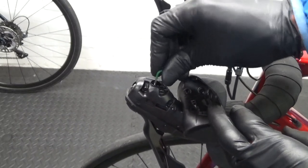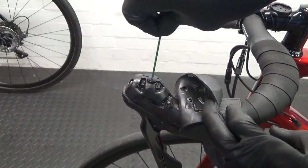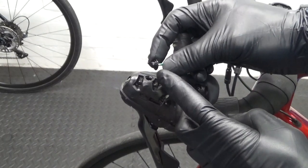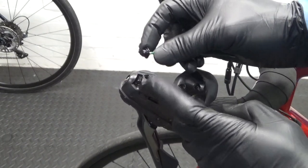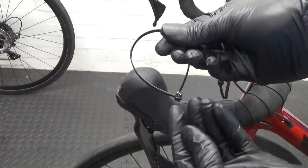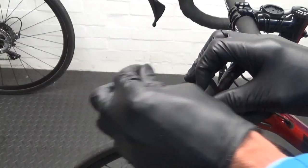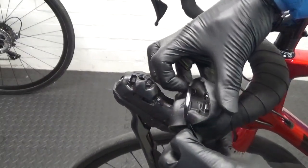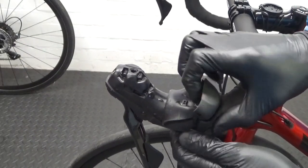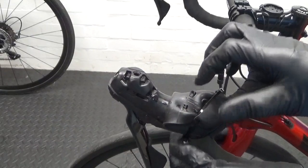Just undo that, crack it off and remove it. Be careful when you remove it — make sure the O-ring is on there. Once you've removed it, put it to one side. Now I've removed the cover, just get a cable tie and put it over the lever to keep the hood out of the way while you're doing the bleed itself.